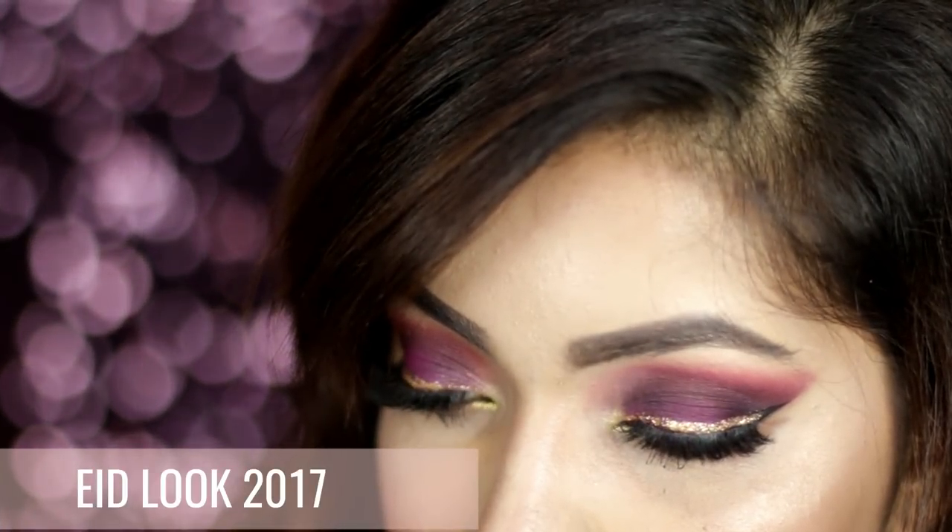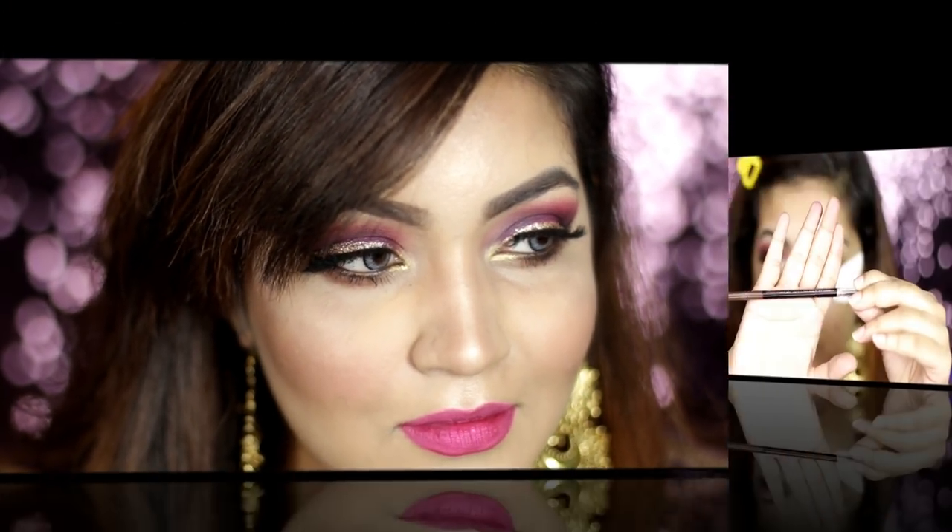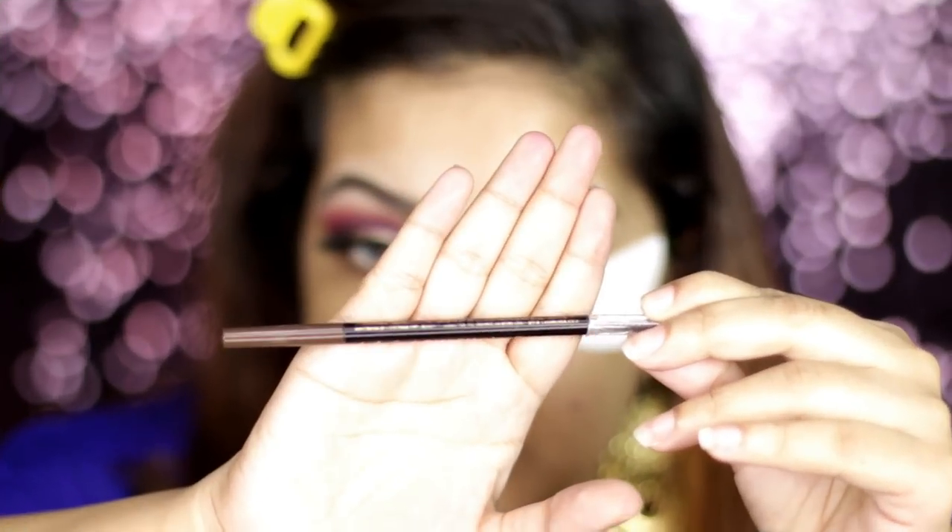Hello my lovelies, this is my first makeup tutorial. This is a night-appropriate makeup tutorial which is glamorous. Let's get started.